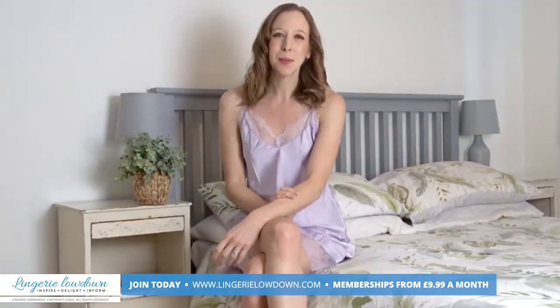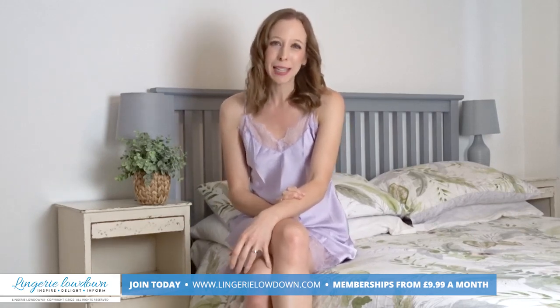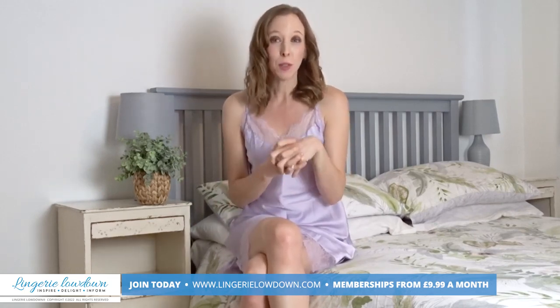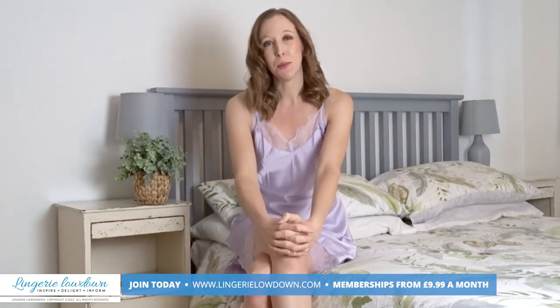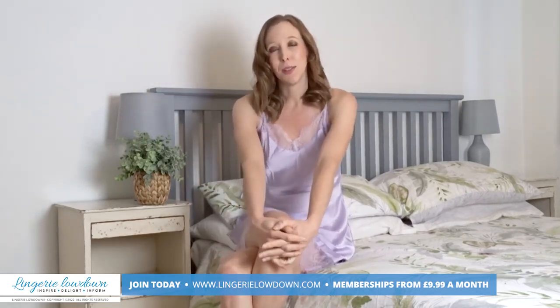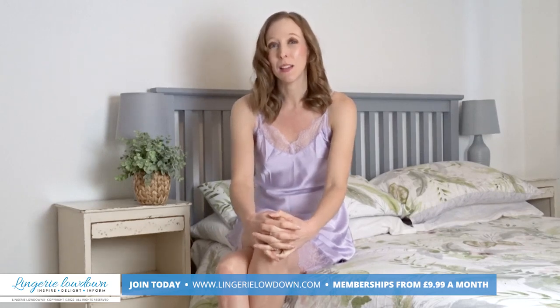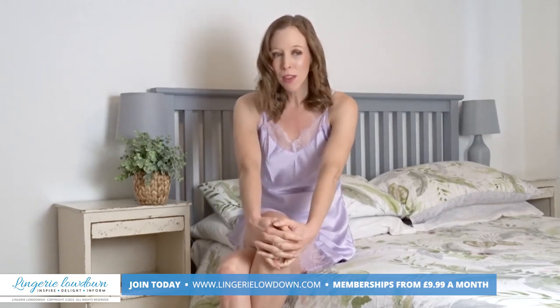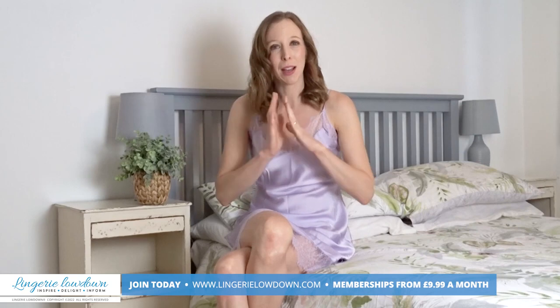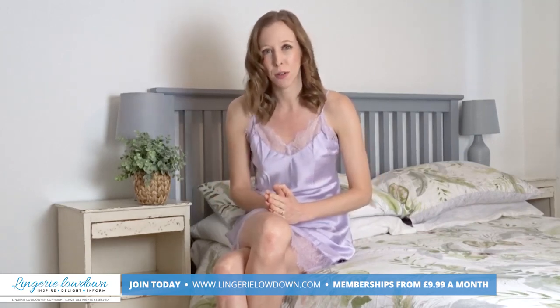Thank you so much for watching our preview today. I do hope that you have enjoyed it, and if you have and you want to see more from myself and the lovely presenters here at Lingerie Lowdown, then why don't you head over to www.LingerieLowdown.com/join. You can join for as little as £9.99 a month, and when you do you will have access to over 7,000 full reviews.